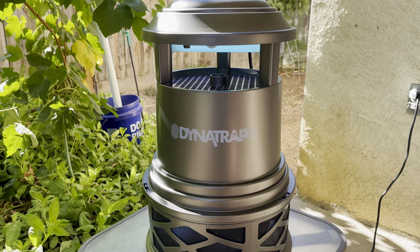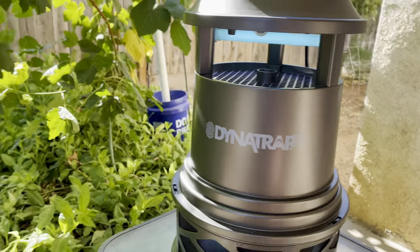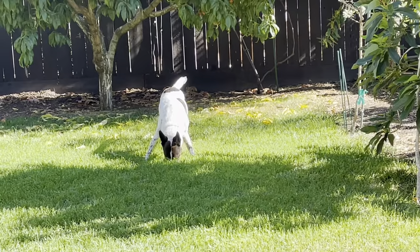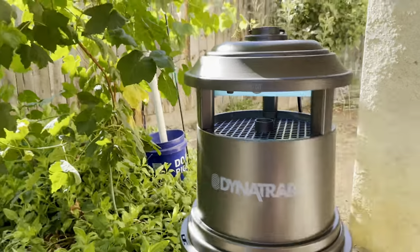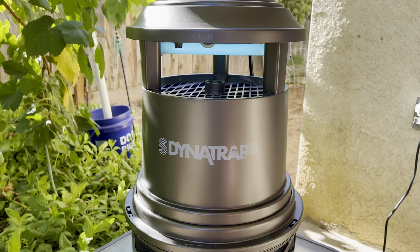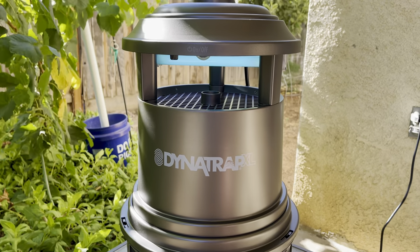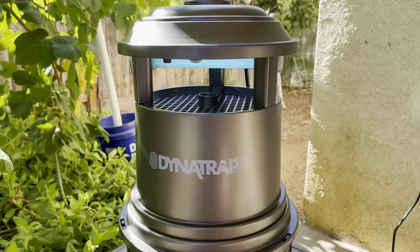Hello everybody, this is Moses from Zothair Gardens. I'm gonna be talking about this mosquito trap. I have a lot of videos on mosquitoes, and one of them the news station came to film me about — the mosquito abatement I did and still do in my area.